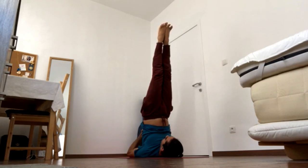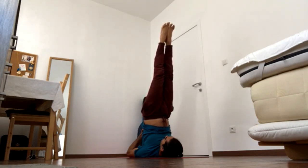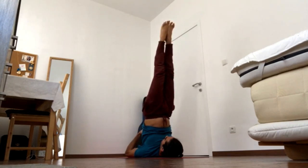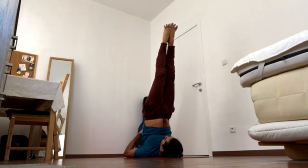Keep the legs squeezing together, keep pushing up through the balls of the feet, and keep pressing the shoulder blades on the ground for five deep breaths. If it's comfortable, close your eyes and focus on the center of your eyebrows. Keep the navel in and towards the heart, lift the ribs towards the heart. Focus on the center of your eyebrows and breathe.